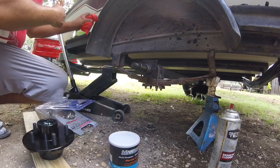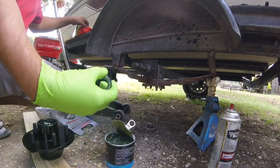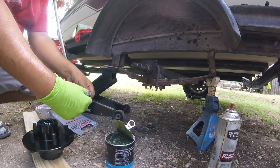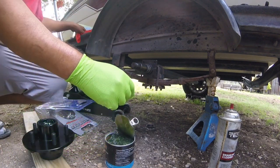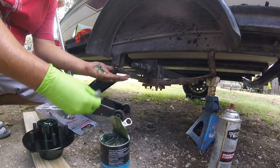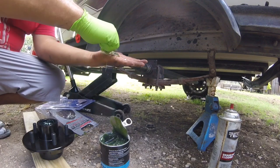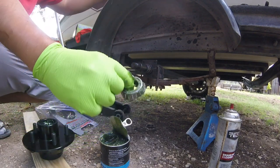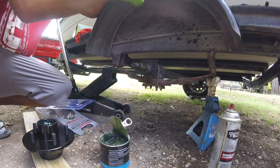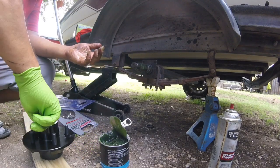I'm going to go ahead and pack the other bearings with marine grease. Pop them up in the pan here and pack it, wipe it down a little bit. You want to get a little bit of grease and put it there in your hand and just pack it. I got it packed pretty good — wipe some of the excess and kind of put it around the spindle. Then get a little bit of marine grease and put it inside the hub.